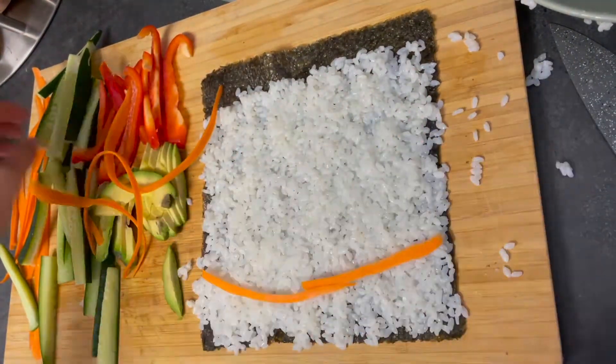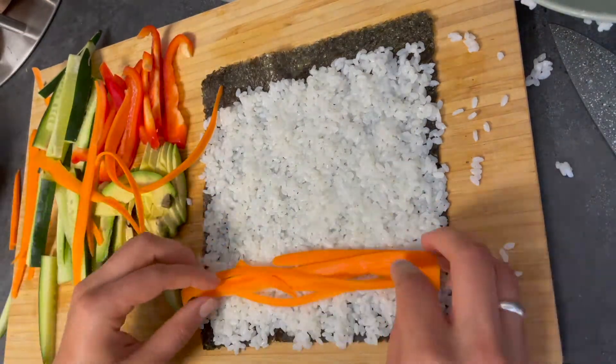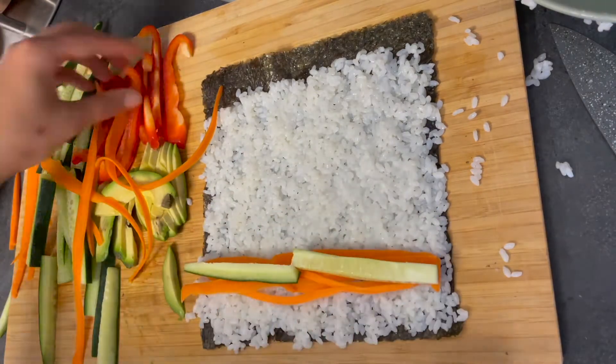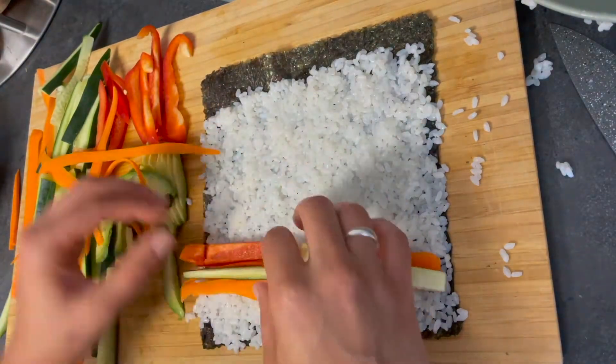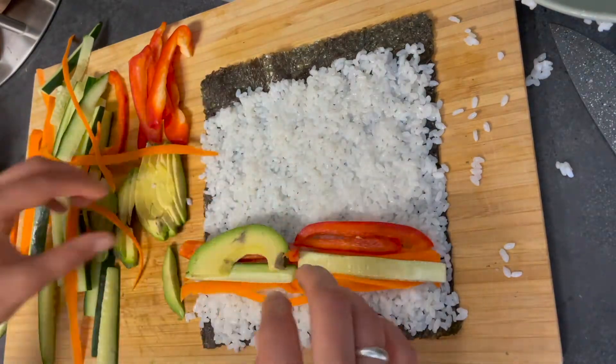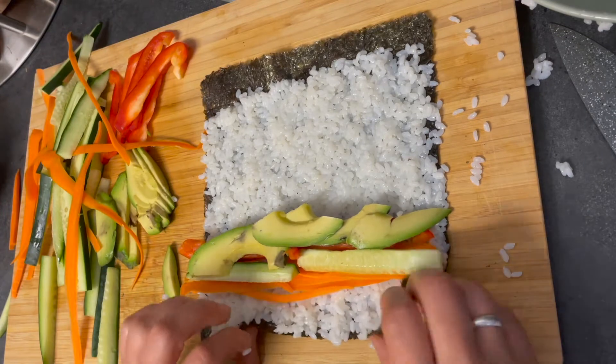Be sure to have your veggies already prepped and cut prior to rolling the sushi so the process is easier. I use a potato peeler and peel one giant carrot stick for my carrots, then cut the rest of the veggies into fry-like shapes as shown. Leave empty space at the bottom from the veggies so the rolling process is easier.